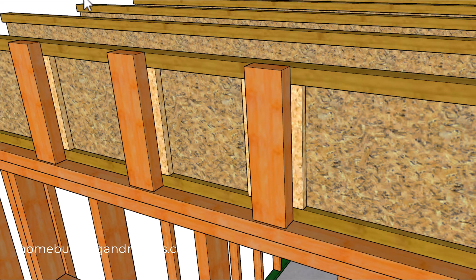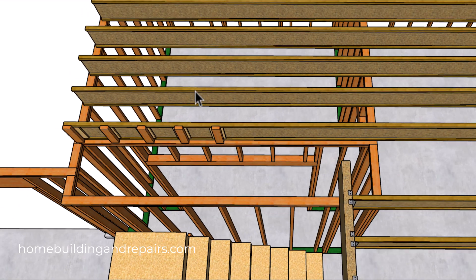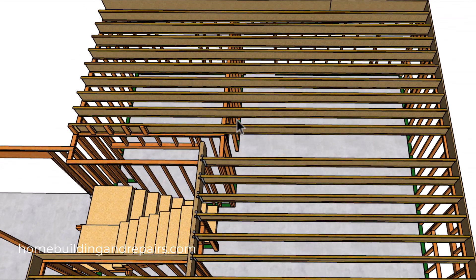I'm not going to go over the nailing because I already made a video on this for joists that run perpendicular to the wall framing. To make it easy for you, I'm not going to make you look for the other video — I'm going to add it to this video, making it the second part. So make sure that you watch that also.